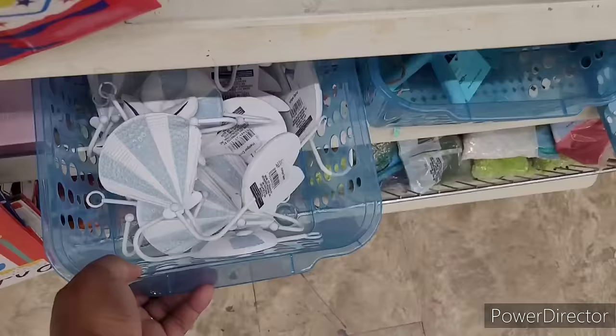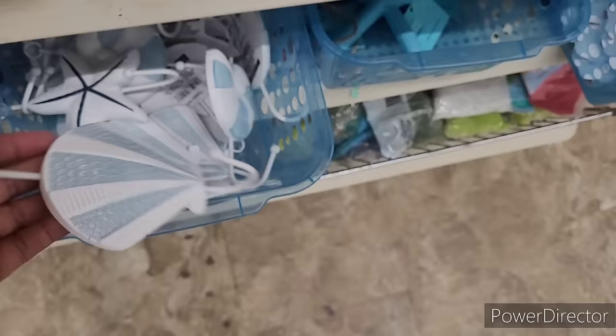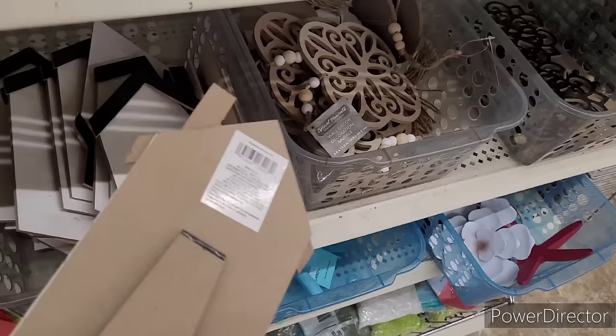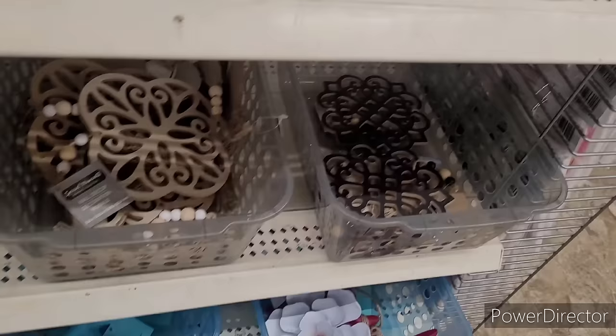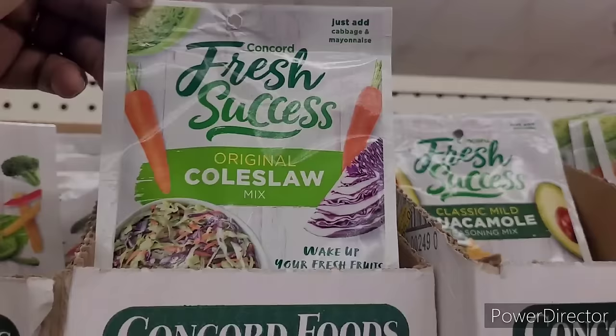All right, moving on - looks like they got some items over here. Look at their little hooks. There's a nice little starfish, fish, these little houses with a stand, and those. All right, we've seen the little metal flowers.